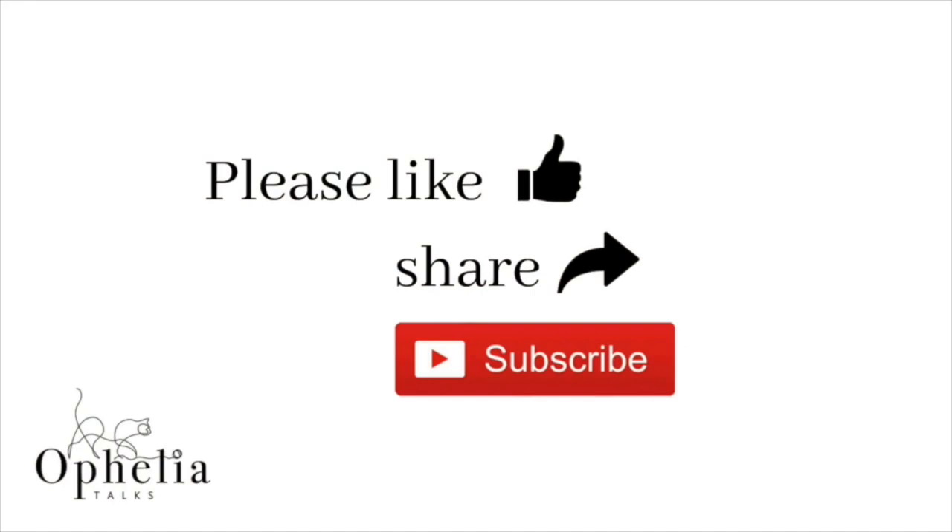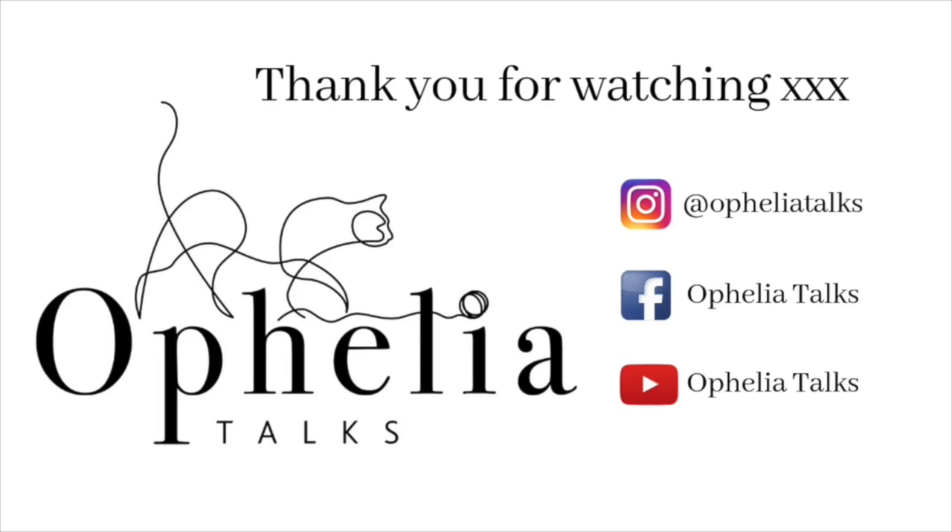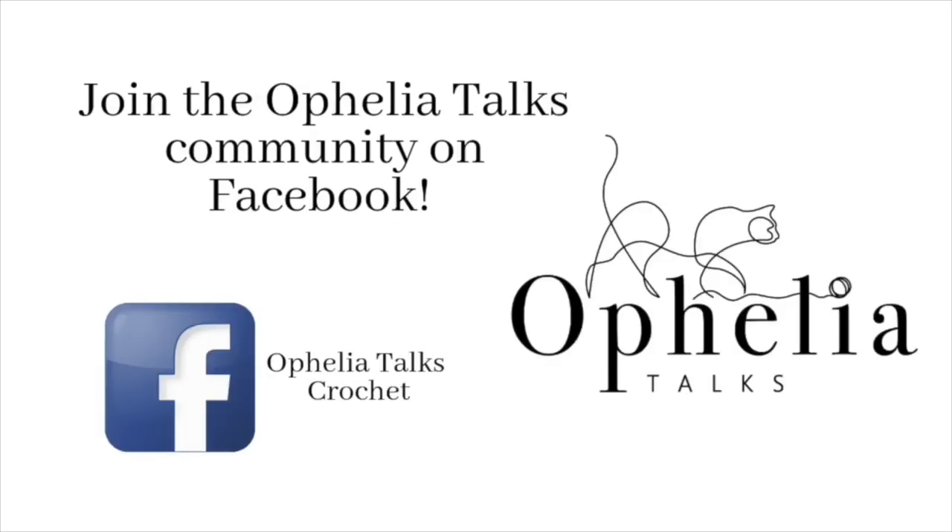If you've enjoyed this video, please do consider sharing it with others. Thank you so very much for watching and I also hope to see you on our Facebook group — join me there!